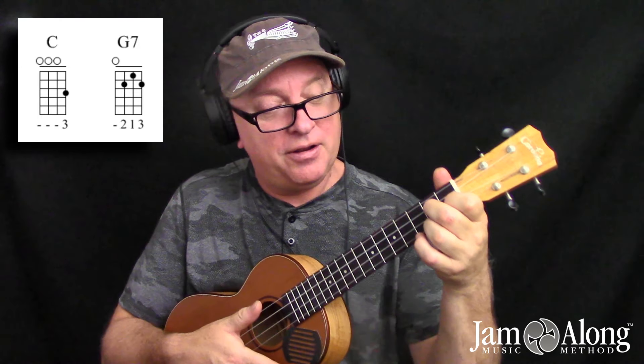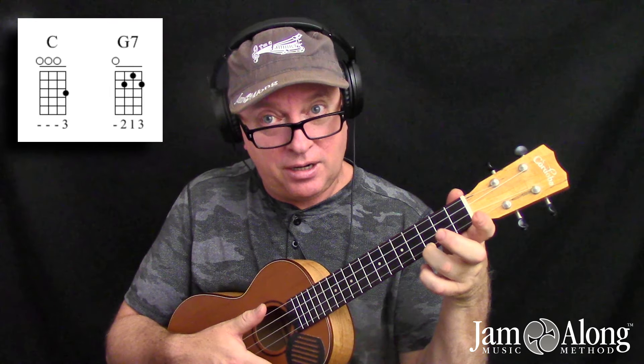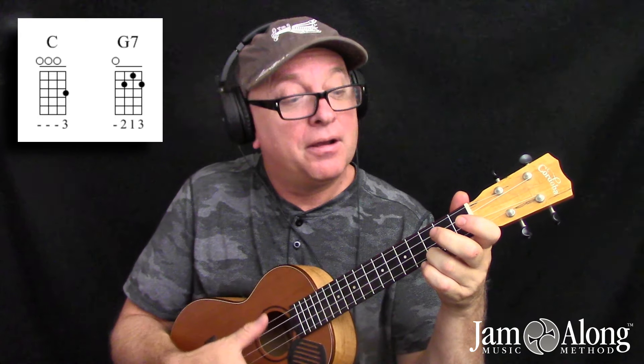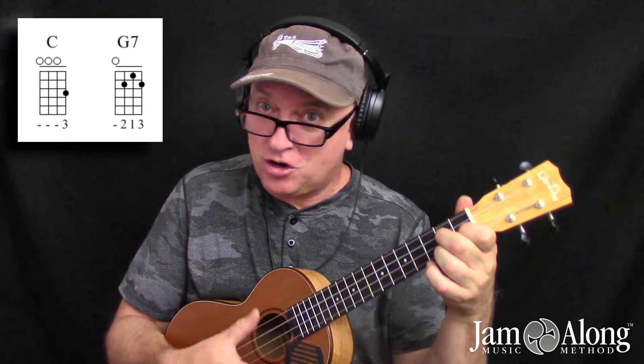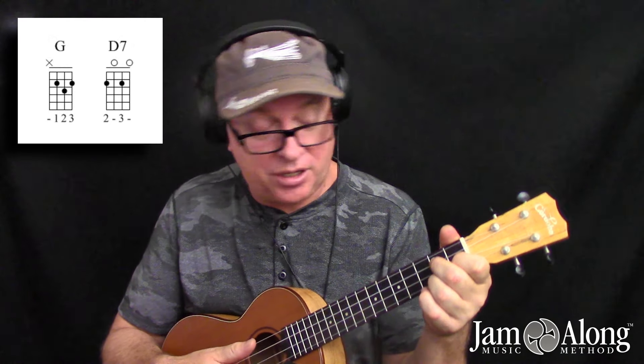So let's look at those moves again: ring finger slides down one fret, pointer finger falls right here on the second string first fret, and then middle finger flops down on the third string, second fret — one, two, three, and you're home safe. How about G to D7? Another common progression.